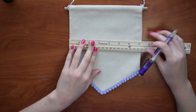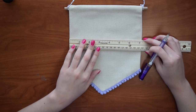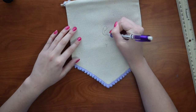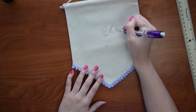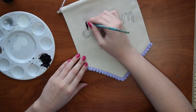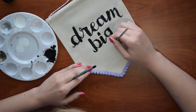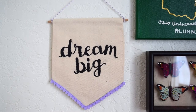Now onto the words. First find where you want to align the words — it helps to mark the middle first. If you're using iron on letters then follow the instructions on your iron ons. If you're painting, first draw out what you want your banner to say. I'm writing 'dream big' since this will be hanging in my bedroom. Then paint in the words and let it dry. And now you're ready to hang your trendy customized canvas banner.